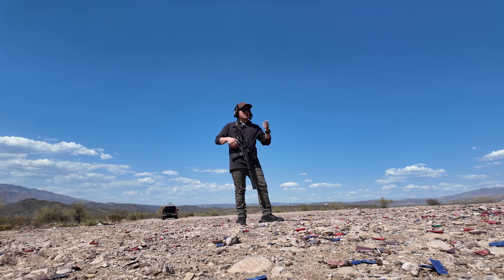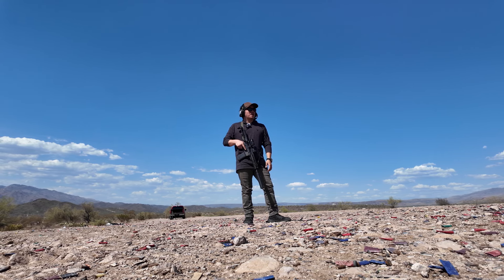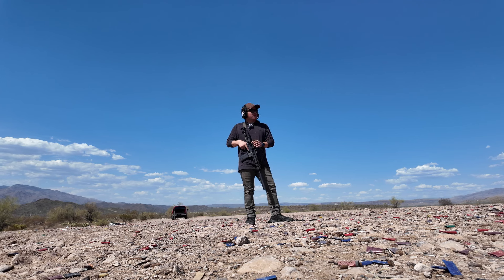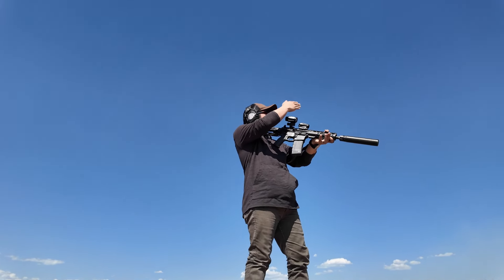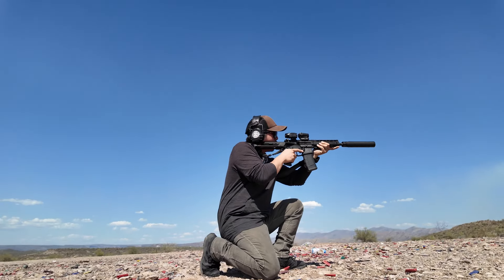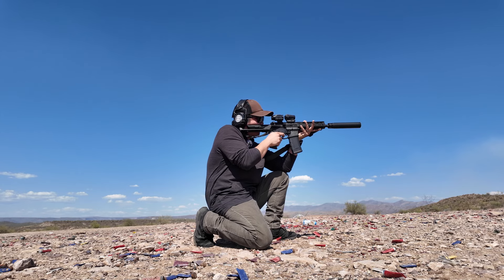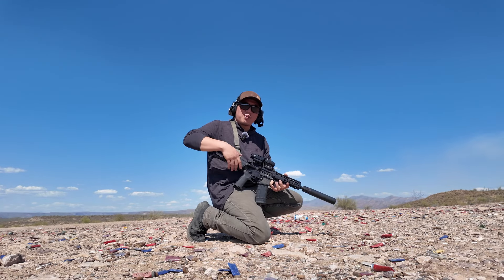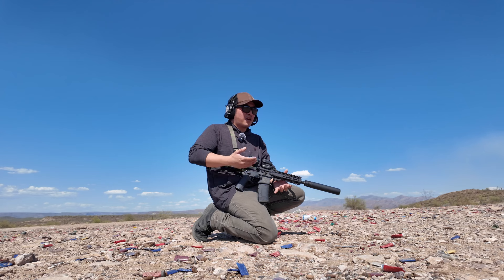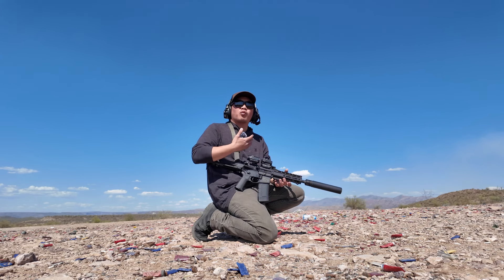The purpose of the red dot and magnifier combo is that with the red dot, you can do closer engagements a lot easier — you have almost unlimited field of view and a lot of room for mistakes. However, when you need something for a little bit further off, that's when the magnifier comes into play. You pop it over and now you have a good magnified view for accurate shots at distance. With a build like this one, I'm not trying to go past 100 yards, so the Romeo 5 Juliet 5 combo is pretty darn good for what I need.